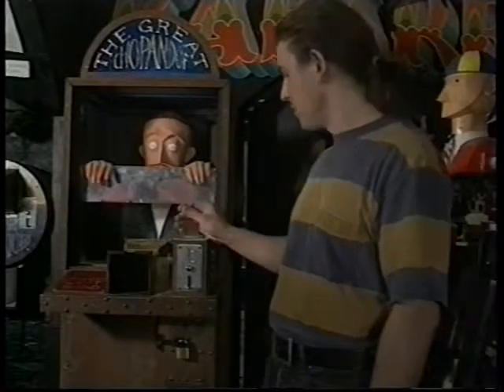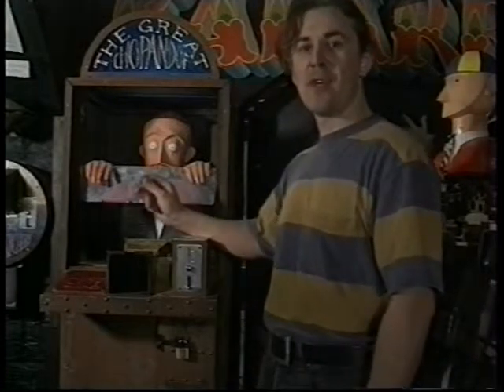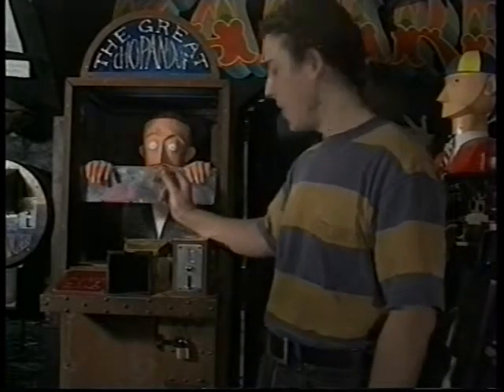This is one of my less tasteless things. It's called the Great Chop Handoff, and basically what it does is it appears to chop your hand off.